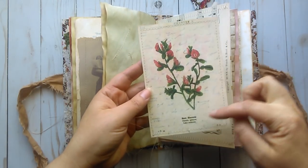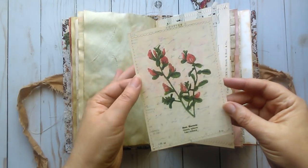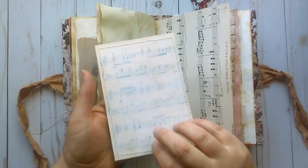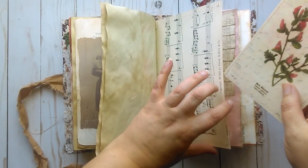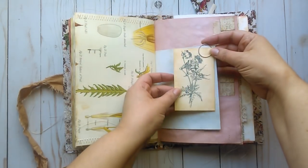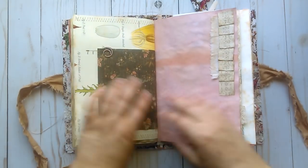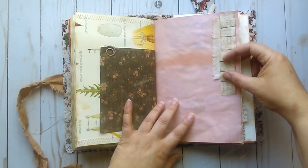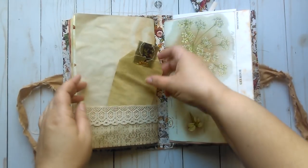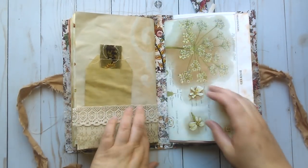It has some light stenciling on it and was printed onto shorthand — a book page from a book of shorthand — and on the back side is music paper which I have gessoed. Clipped on is another vintage image of a wildflower. Some ruffled paper and fabric stitched on the edge. A large pocket with a tag with a little bit of stamping on the back and some lace.